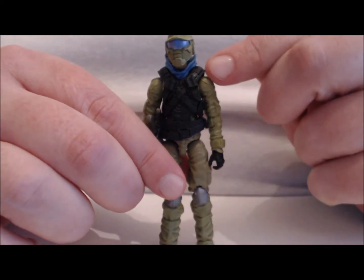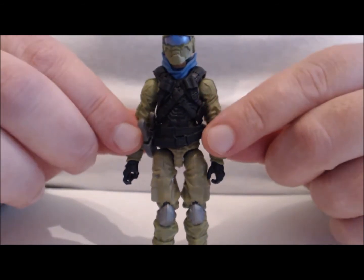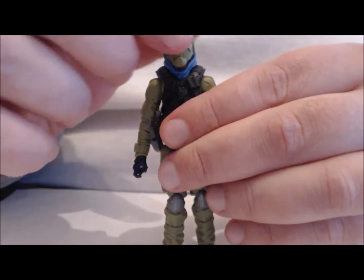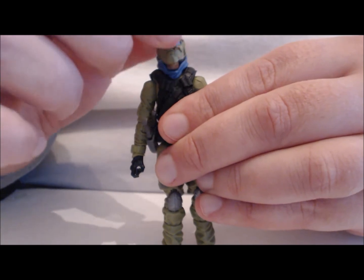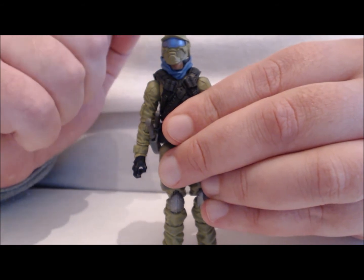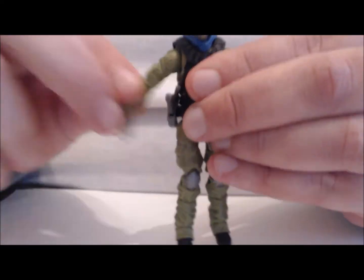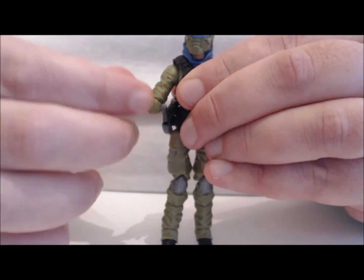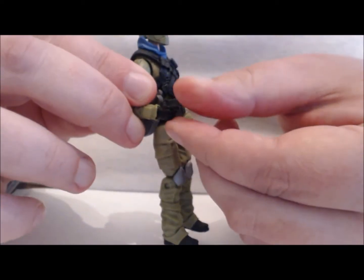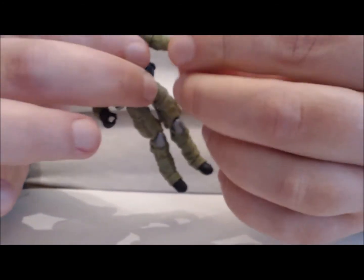Before we begin the articulation, I just wanted to point out the blue highlights in his neckerchief and visor — that'll come into play a little bit later. For articulation: the head is on a ball joint, full left and right, down and up, slightly limited by the helmet, but he does have an alternate bare head that allows a little more neck movement. Swivel at the arms forward and back, out to the side, bend at the elbow, rotation at the elbow, rotation at the wrist, and he does have rocker wrist joints that can go down and up.